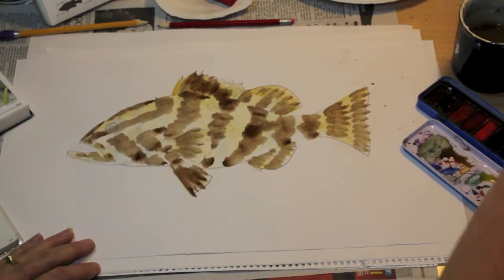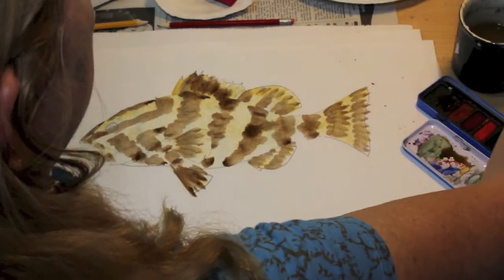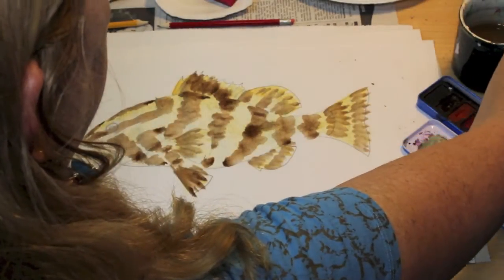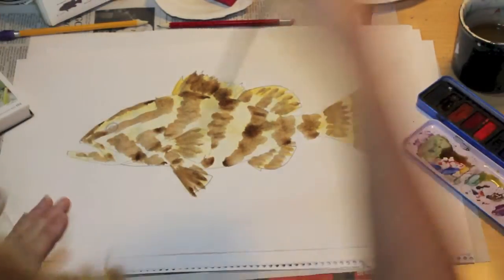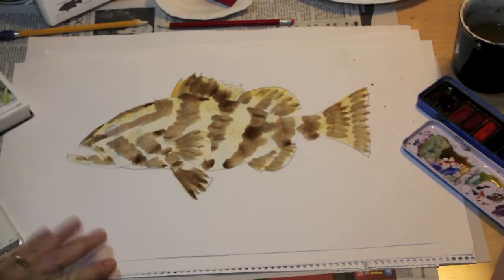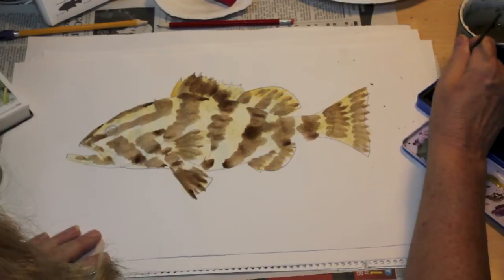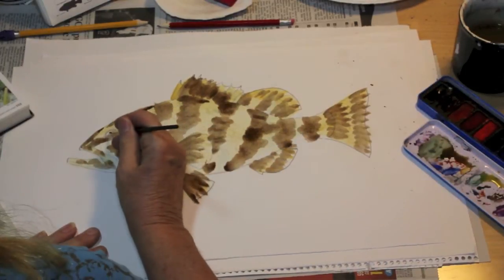So far I've only used two colors: yellow ochre and brown. Because this is a hard palette, the pigments are fairly dark, but not as dark as tube watercolors, so we might have to go back over certain areas. The rule is simple: more paint, less water gives you a darker color; more water, less paint gives you a lighter color.